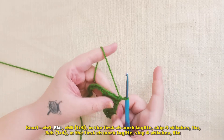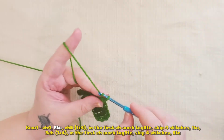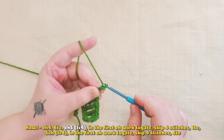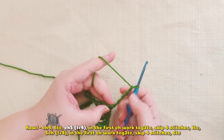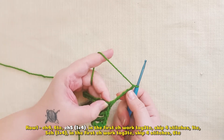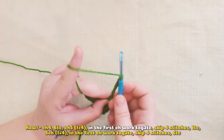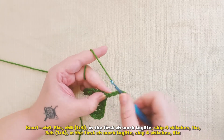Here I will chain one — this is the chain I'm going to work the next leaf into. Then I'm going to chain four extra. So I have five chains: one that I'm going to work in, and four more that are going to count as a triple crochet, the same as in the beginning. I take the yarn two times over my hook and go into that chain one.